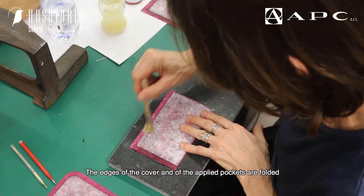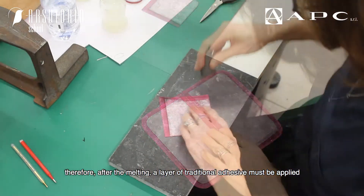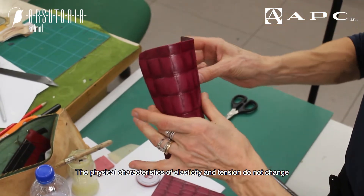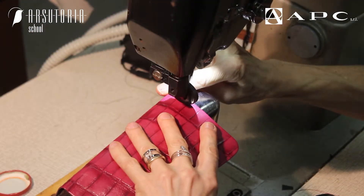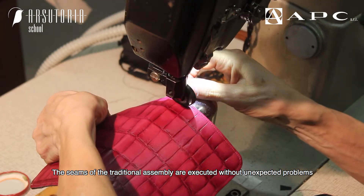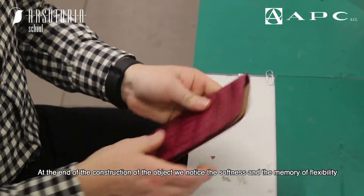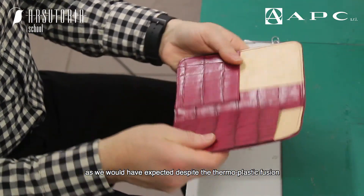The edges of the cover and the applied pockets are folded, so after the melting a layer of traditional adhesive used in leather goods must be applied. The physical characteristics of elasticity and tension do not change despite the plastic layer that has penetrated perfectly between the fibers. The seams of the traditional assembly are executed without unexpected problems, such as thread breaks or inaccurate needle puncturing. At the end of construction, we notice the softness and the memory of flexibility, as expected despite the thermoplastic fusion.